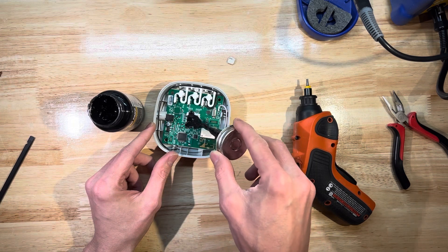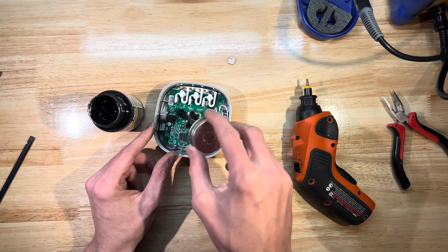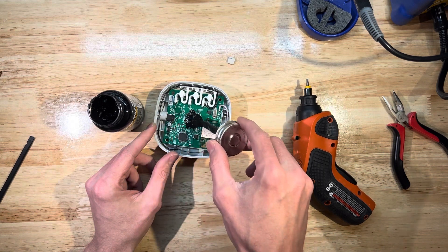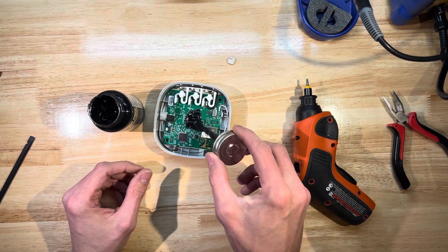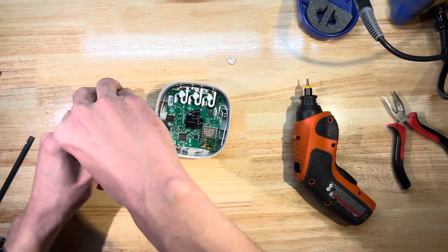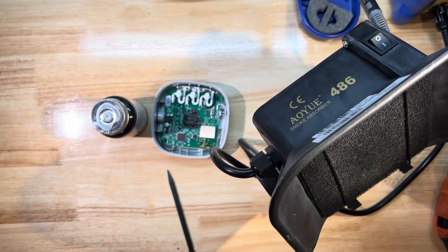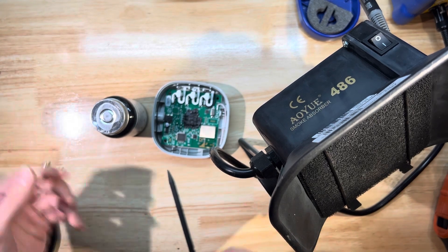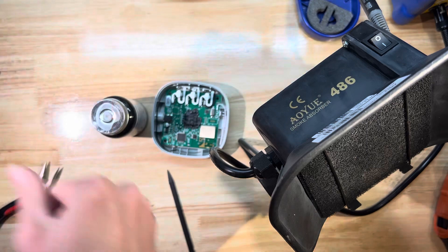Getting some liquid electrical tape on the LEDs to darken them. This might take a couple of passes - apply a layer, let it dry, then do another layer. Obviously this is going to void the warranty. I'll let that dry and come back in just a sec.